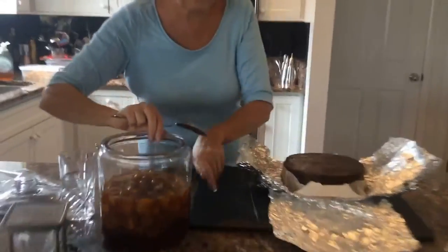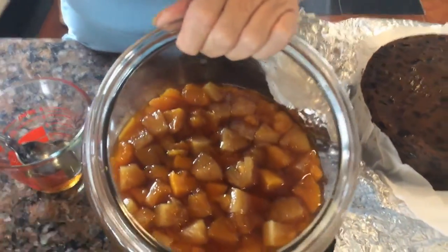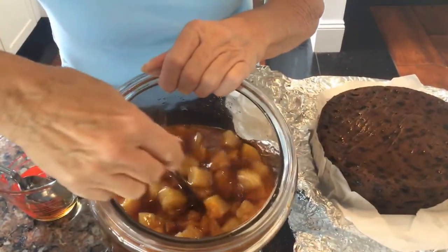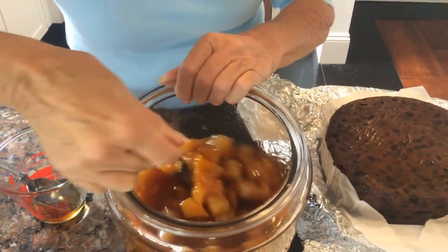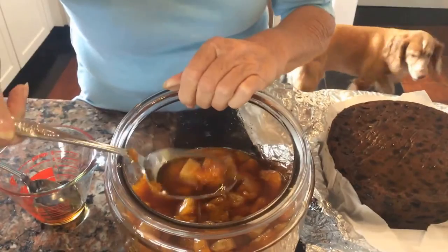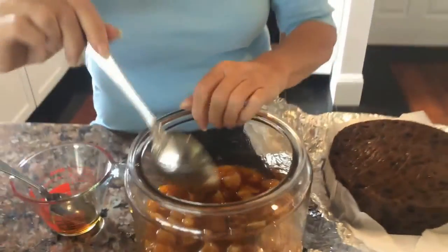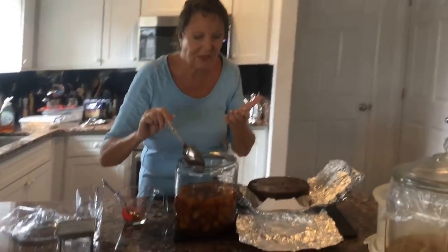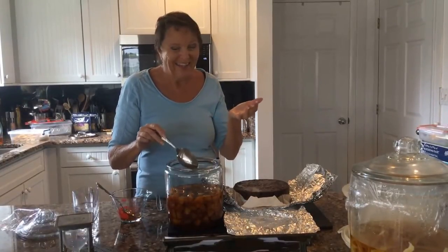I'm going to take the film off the top. I'm going to put it up here with the Christmas cake — you could have this for Halloween as well! This is the brandied fruit, and it's chopped up fruit — pretty much any fruit that you want. In here I've used pineapple, peaches, and mandarin oranges. Look at that — oh my goodness! If Carolyn's really lucky I'll let her lick the spoon. Then you use brown sugar, white sugar, and of course good old brandy.